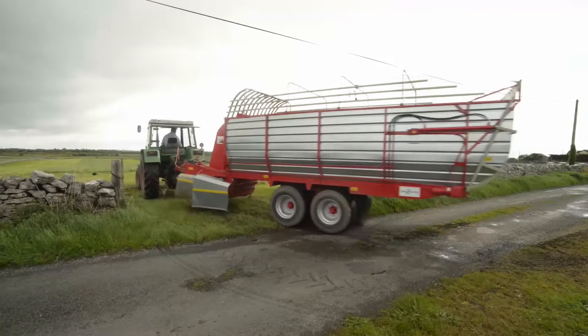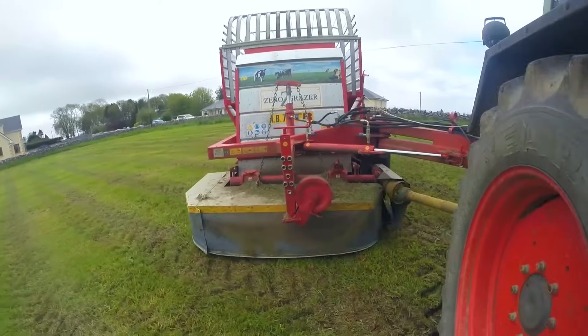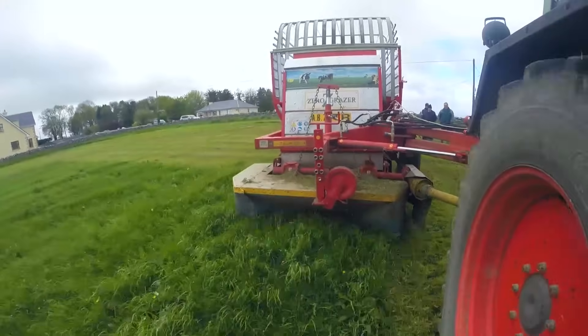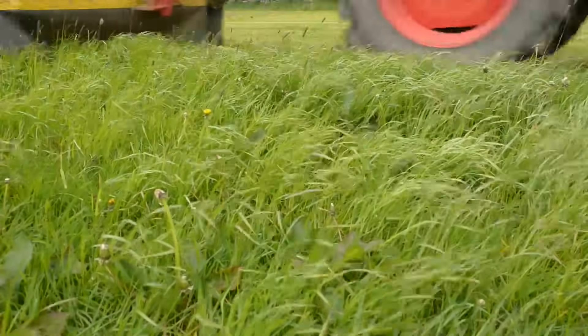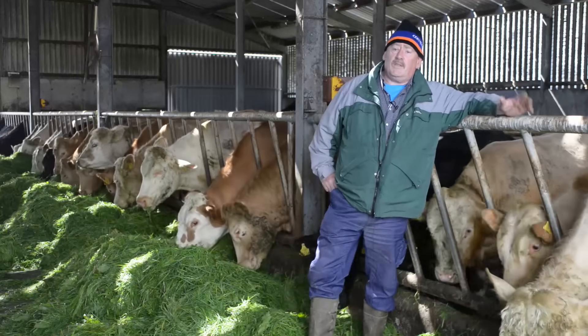The next morning when you come back there'll be very very little left. When the weather is bad, with cattle out between them dirtying and tramping the grass, you only get about 35%. With the zero grazer I'm getting about 95% of the grass, so you're nearly getting the equivalent of three acres bringing the grass in to one acre out.